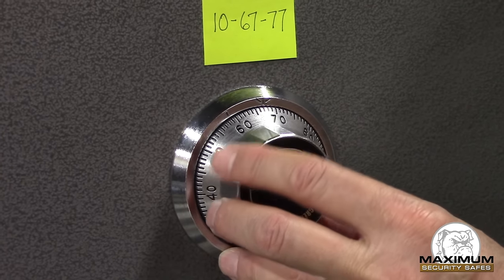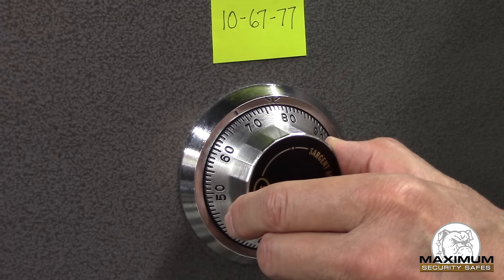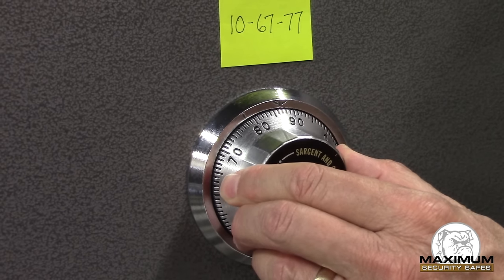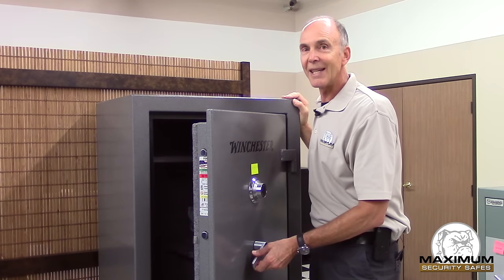From this point I go counterclockwise to the third number, I pass it once and then I stop on it the second time. The final step is to turn the dial to the right until I can't turn it any longer, turn the handle of my safe, and swing the door open — and you're in. It's as easy as that.